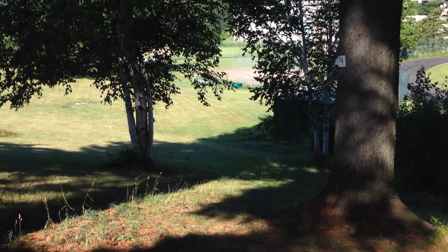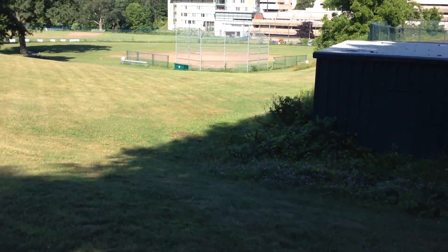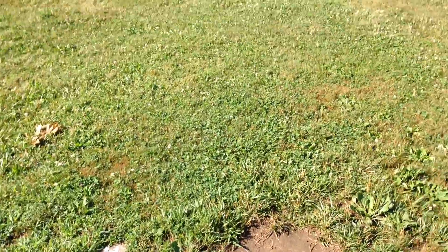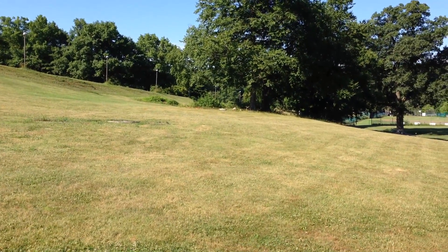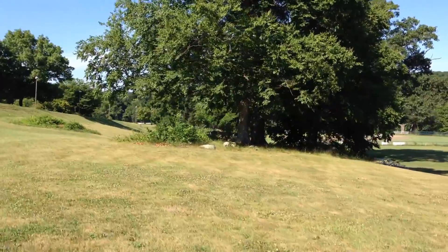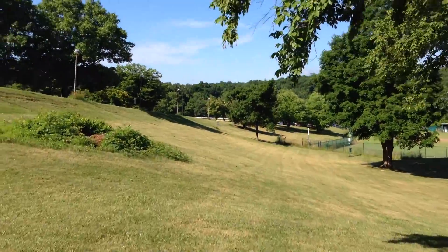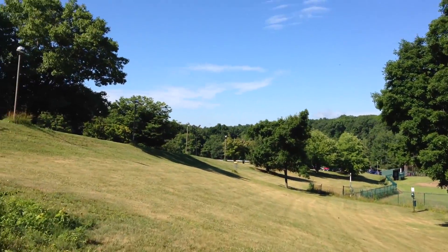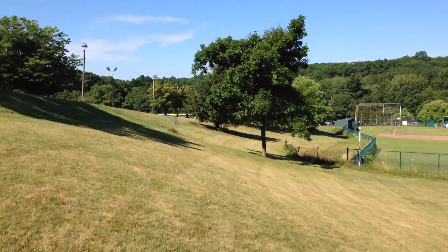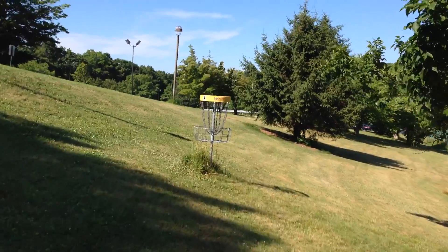The tee for four is now down this hill. This is the longest hole on the course — still a par 3 at 411 feet. This is the most wide-open shot on the course. The front nine is fairly accessible for families or people who aren't sure if they're good enough to play disc golf and just want to practice or test it out. The front nine provides fairly open holes with a moderate amount of challenge. And there's the basket for four.